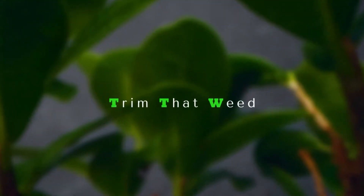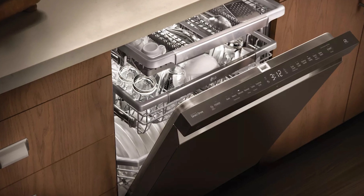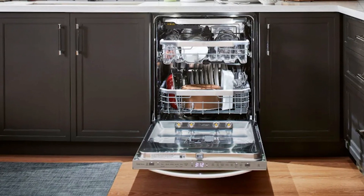Hello guys, this is Steve from Trim That Weed. In today's video, we'll be talking about LG Dishwasher IE Error — the meaning, causes, and solutions.